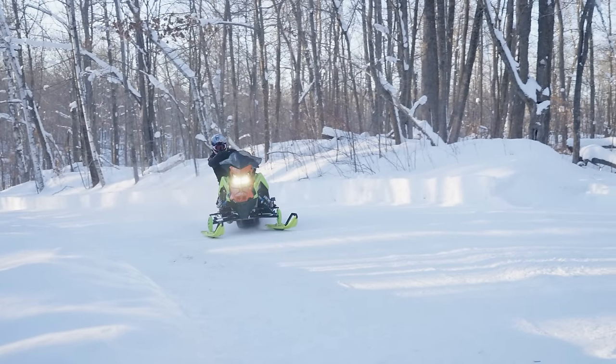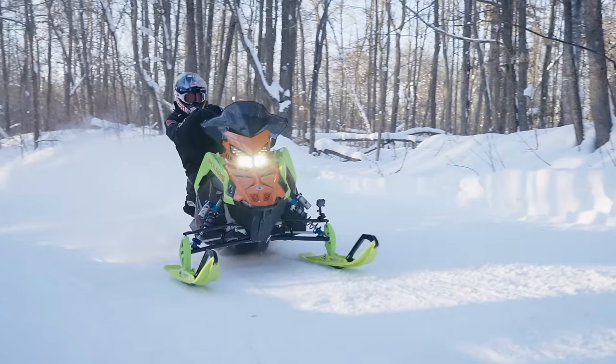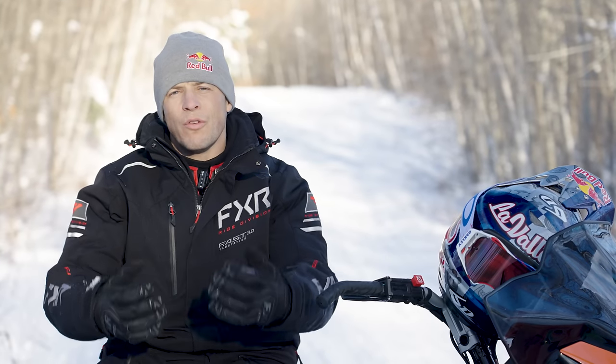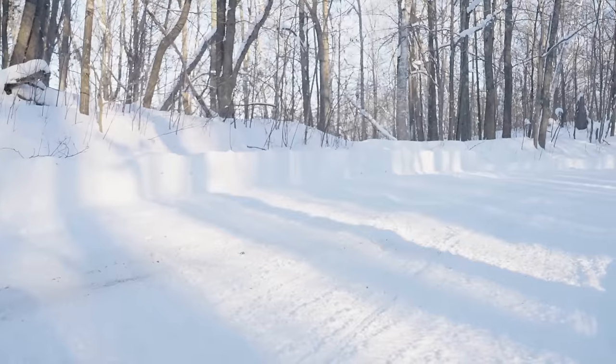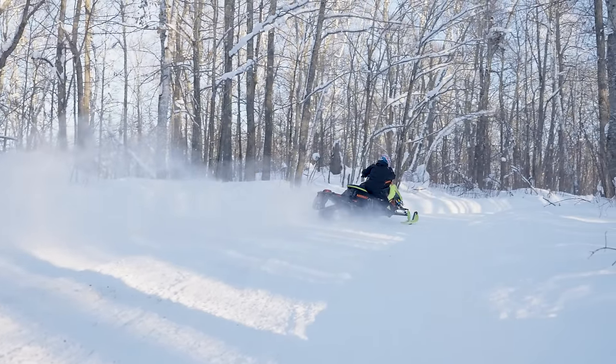The big thing is being smooth with your inputs so the sled stays planted and you have good traction both front and rear. To remedy understeer, drag the brake a little — it plants the front end down and puts more weight on it. Moving your body position forward over the front while dragging the brake makes the front end bite and allows you to carve through the turn.